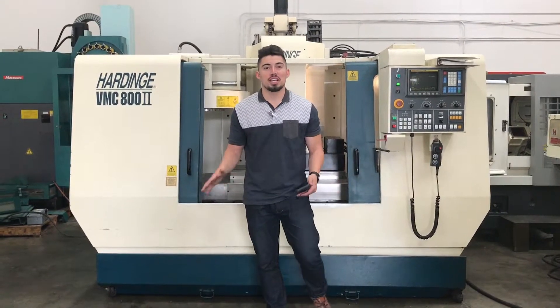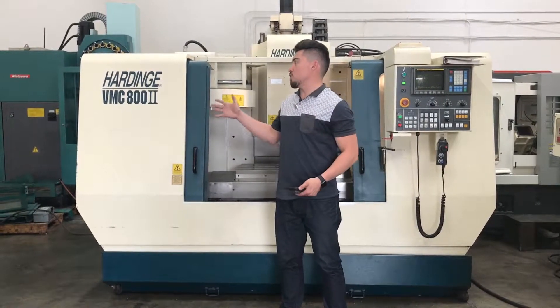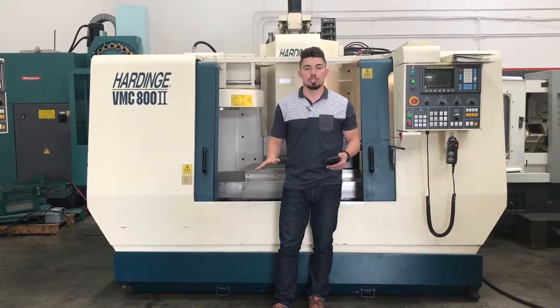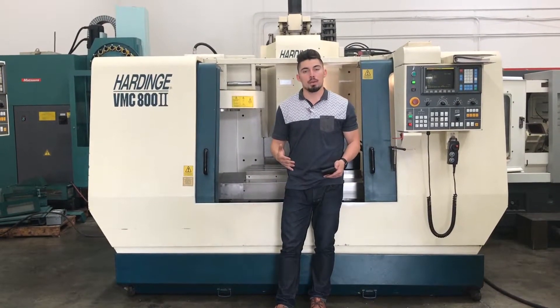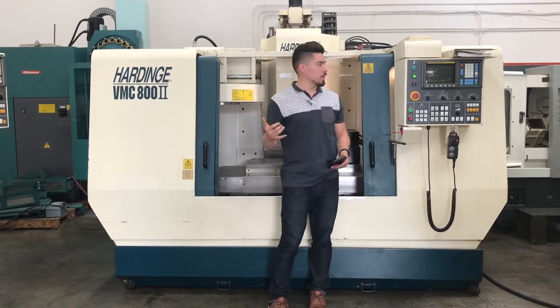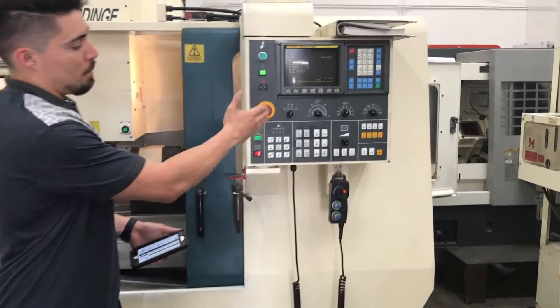Hey, what's up guys? Welcome to Machine Station. My name is Joe Chavez. Today we got a 2,000 hard-inch VFC 802 for you. Super clean machine, 8,000 RPMs on it. Got the carousel tool changer, which we'll show you here in a minute. The FNUC series OMD control with an MPG.